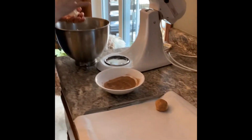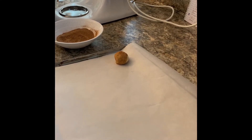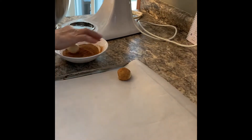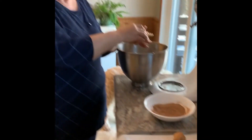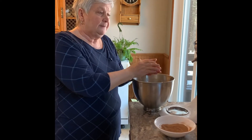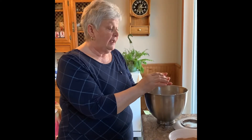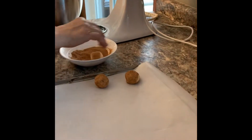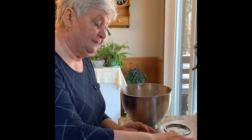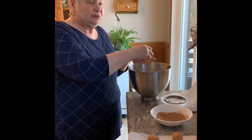Make them uniform so they bake at the same rate. If you have some larger and some smaller, some will not be quite cooked while some might be over-baked. The dough is a beautiful dough today. The key is the butter and sugar — whipping air into that mixture — because these cookies almost puff up as they bake, then they drop, and they're quite airy and light. They're a nice soft, chewy cookie.